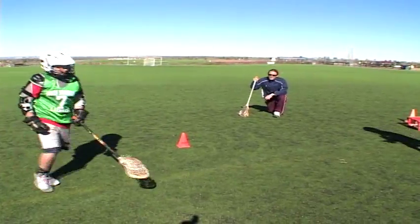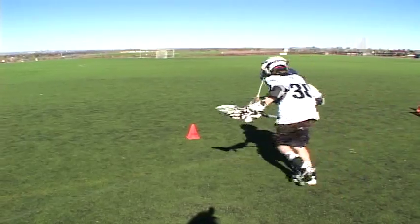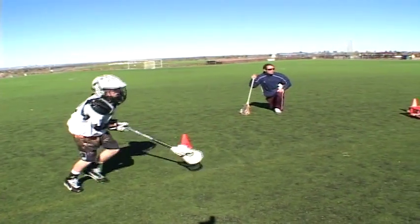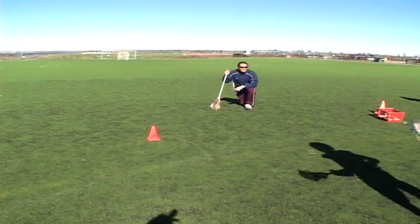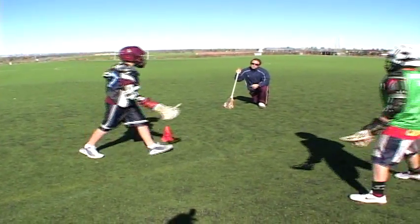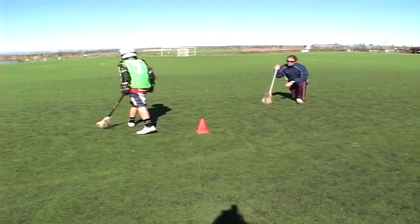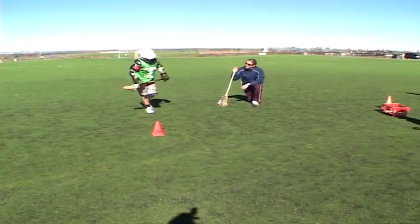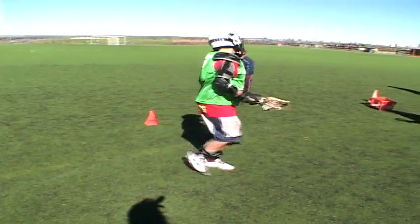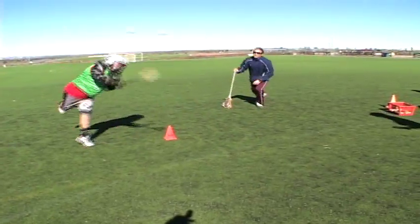Step, turn — that's good. Step, turn — good. Don't switch hands so soon. You're switching before you get to the cone. That was a good check, man. Step, turn — good.